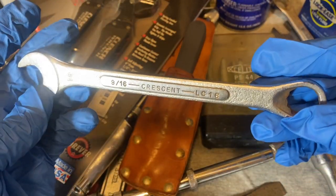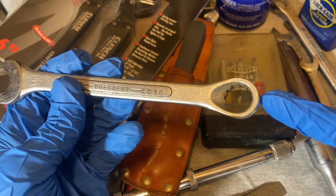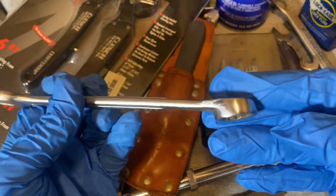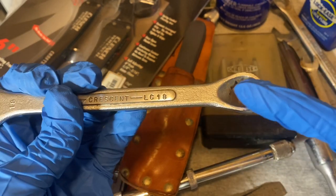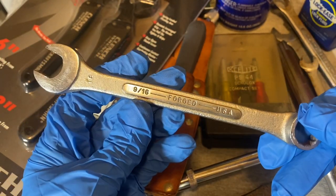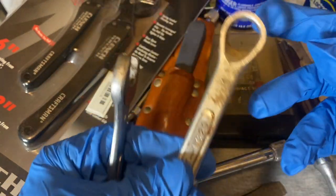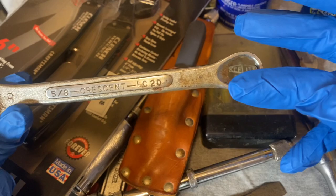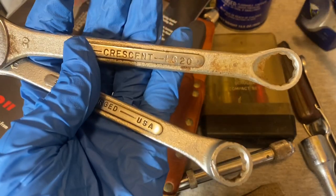Here's another wrench — this one is Crescent. The interesting thing is it reminds me of Barcarlo. Crescent had bought Barcarlo in the '60s, so they had this swept design — you can see that inlet is kind of swept in there. I guess Crescent was using some of the Barcarlo manufacturing methods. This other one is also a Crescent with the same features.